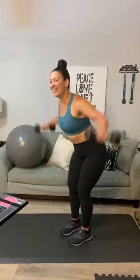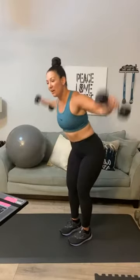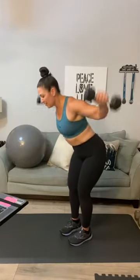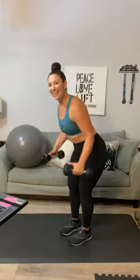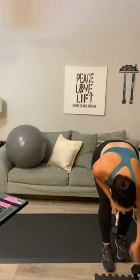Erica is joining us from Alaska — good morning, Erica! Here we go: one, two, three — get to twelve — four, five, keep going, six — that's it, Juanita — seven, eight, nine, ten — two more — eleven and twelve. Excellent! Set those down.